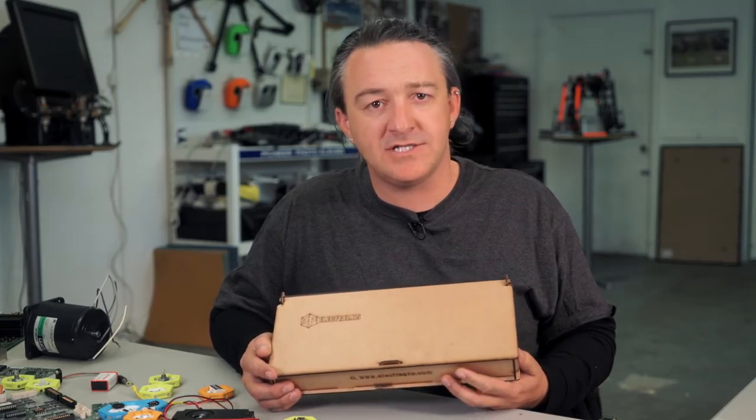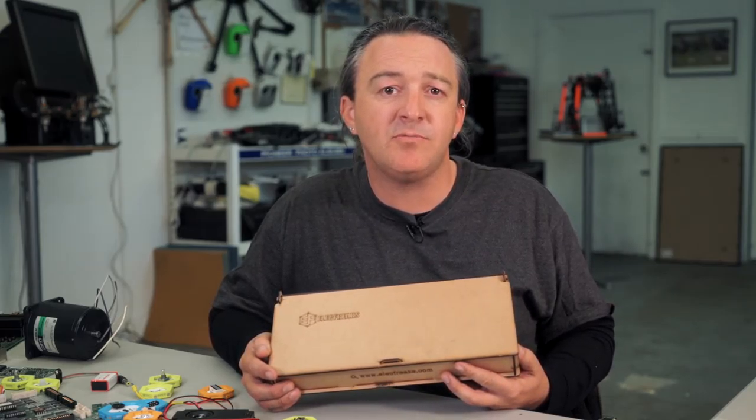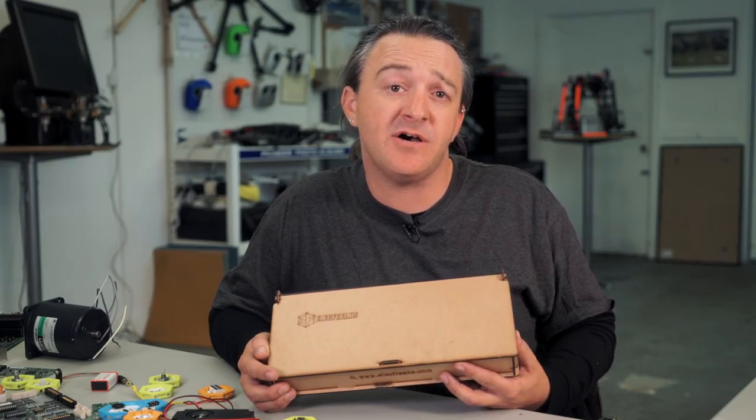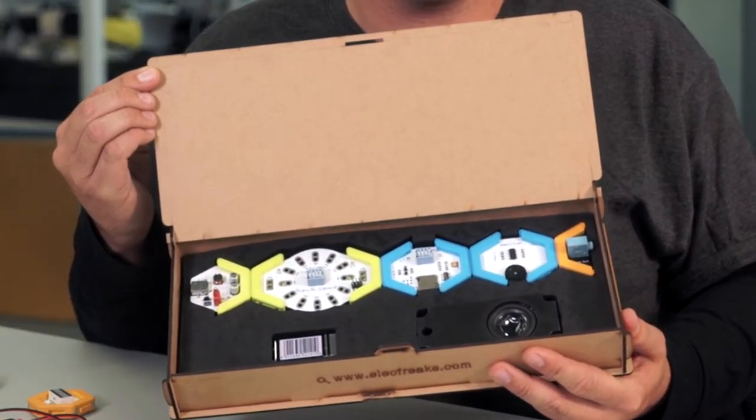At Electfreaks, we are working on technology to be more accessible, more approachable. So we create a fundamental toolbox of technology — the Honeycomb Kit.